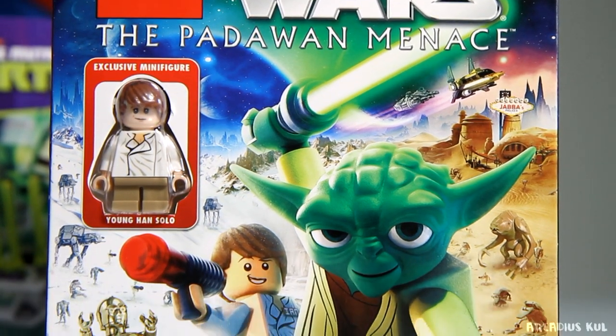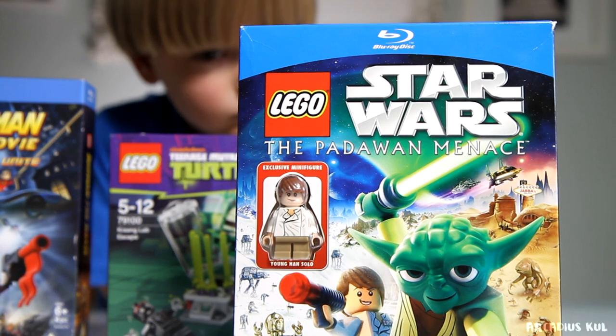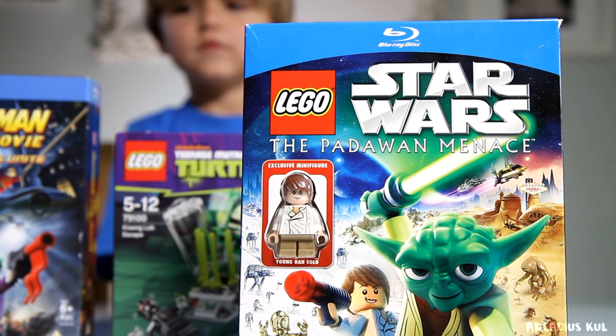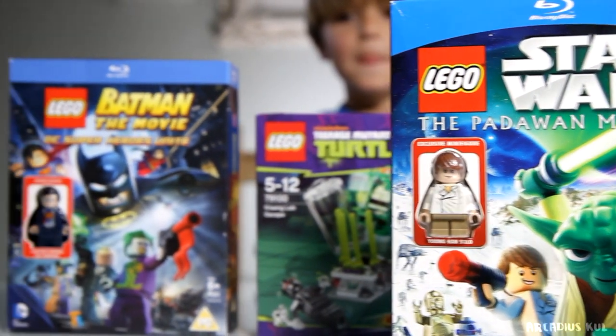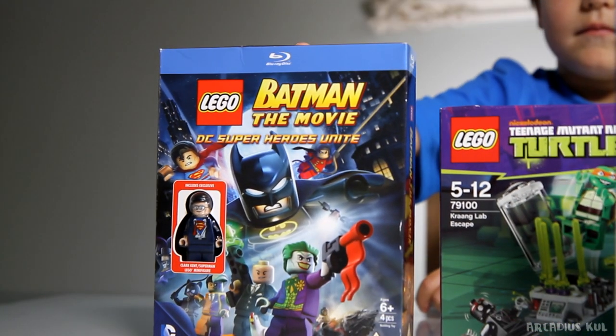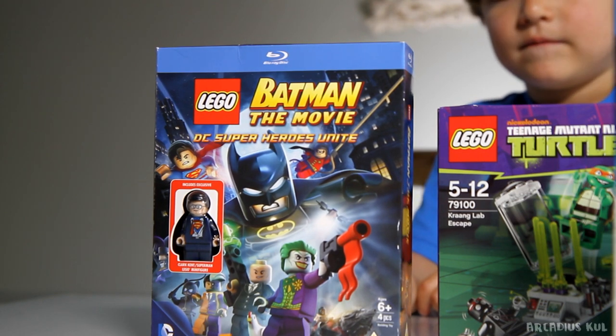To be honest, we don't even own a Blu-ray player. But we are thinking about buying an Xbox One, and Xbox One supports Blu-ray discs so then we'd be able to use it. And that's another movie we bought - it's about the minifigure as well. Yes, it's a Superman.